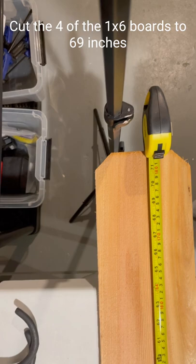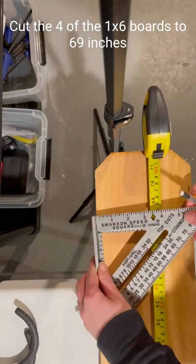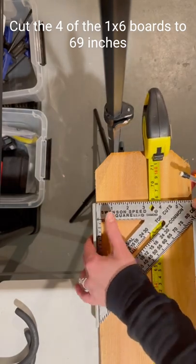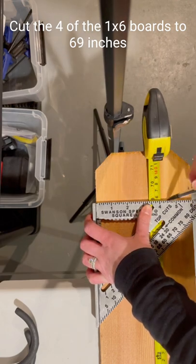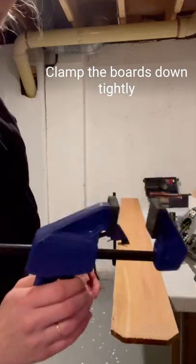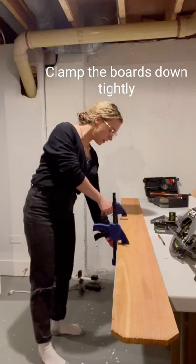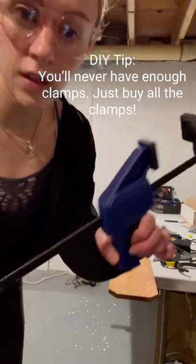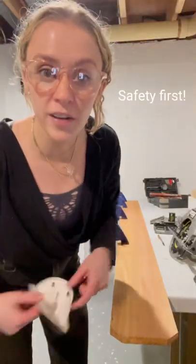First, I'm going to cut four of these one-by-six cedar pieces to five feet nine inches — that's 69 inches. I'm using my speed square to make sure I have a perfectly straight line and just mark that off. Whatever surface you are cutting on, make sure it's clamped on tightly to be extra safe, so I'm putting on a couple of clamps. Clamps are the best — you're always going to need more than you have. Don't forget your safety gear.